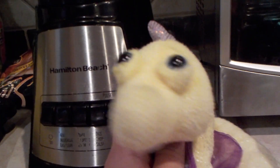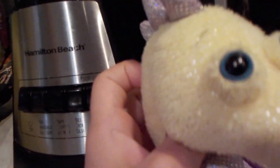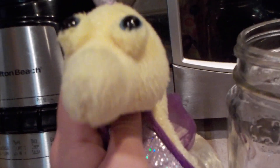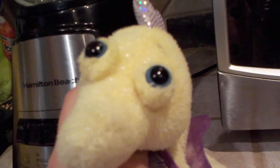Hey, is this thing filming? Oh, okay, hi camera! Today I'm going to be showing you how to make a banana milkshake with me, Sunshine the Seahorse. So listen up fools, and you will learn how to make a banana milkshake.